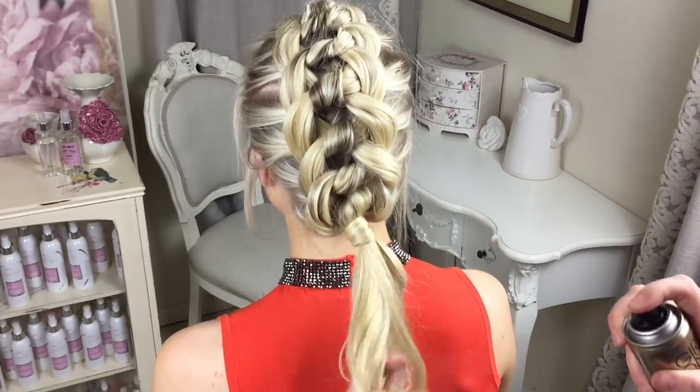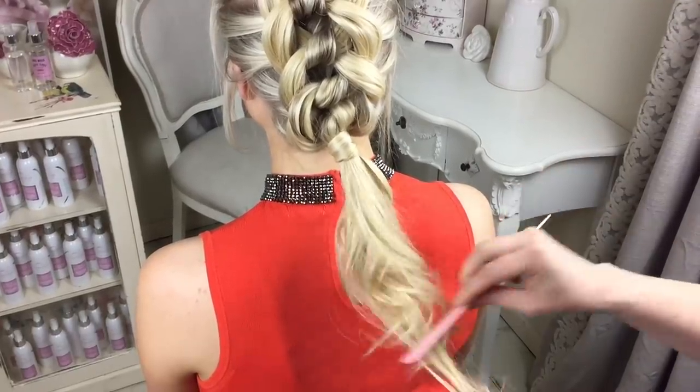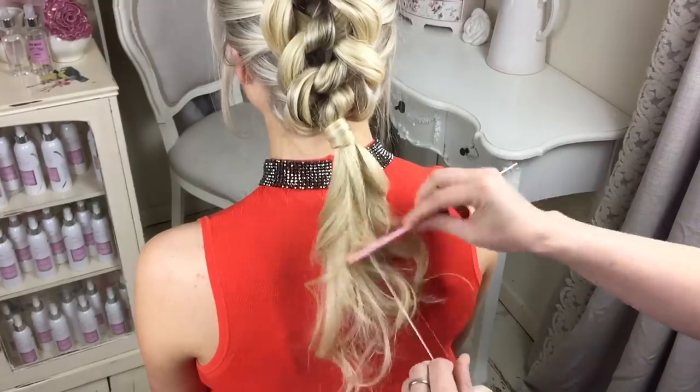I'm going to use a little bit of dry shampoo just to add a bit of texture to this last bit of hair, then get my comb and just fluff it up to get it a bit messier.